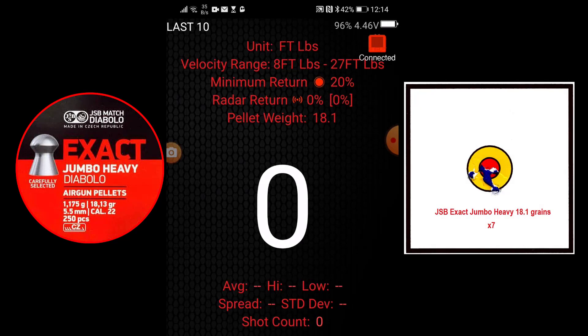Okay then, the lightweight JSB 18.1 grains — there we go.